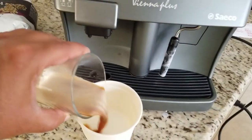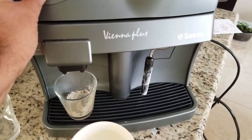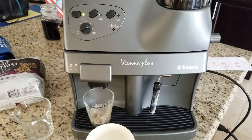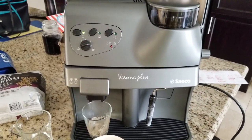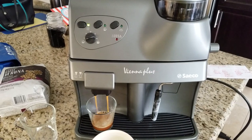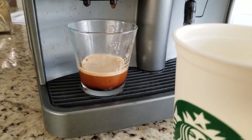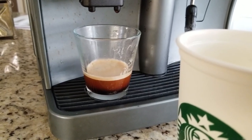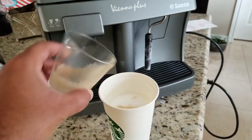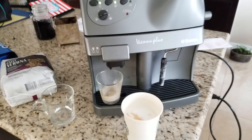Smells good! We pour the first shot into the milk and extract another one for a double shot. Here's the second coffee with the crema slowly settling on top. We pour that in as well, and here's our double shot latte — yummy!